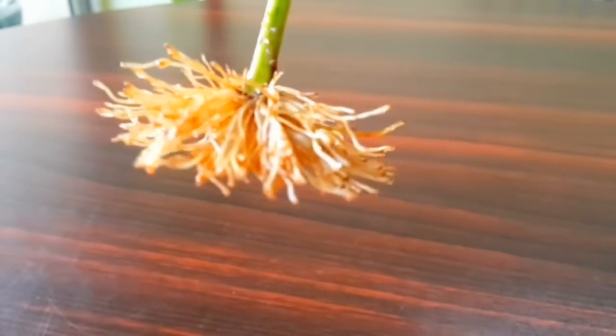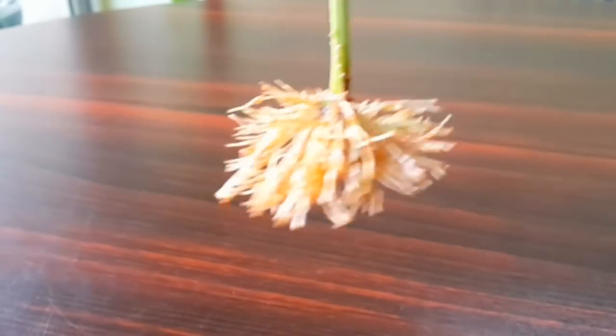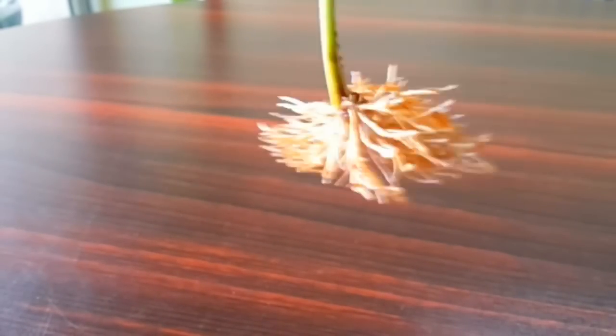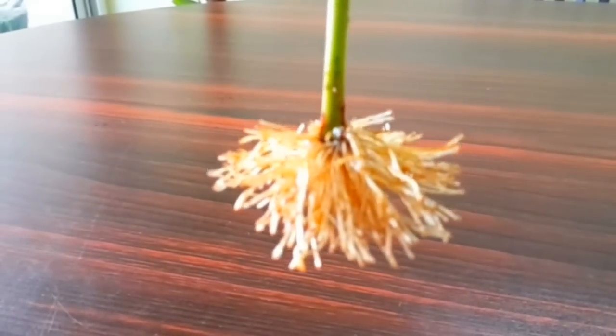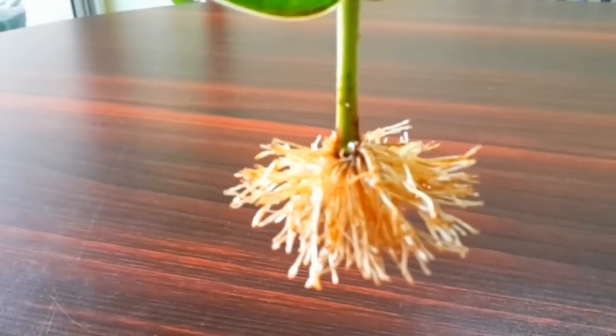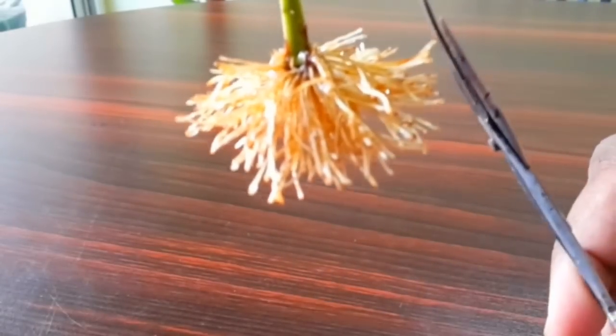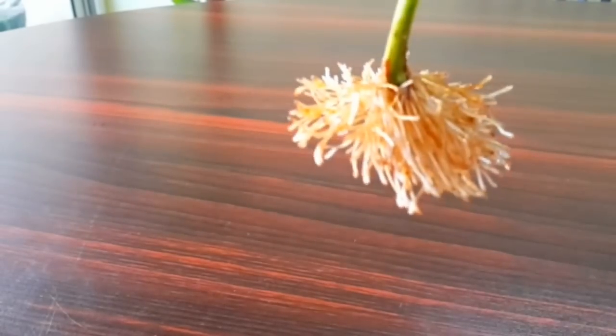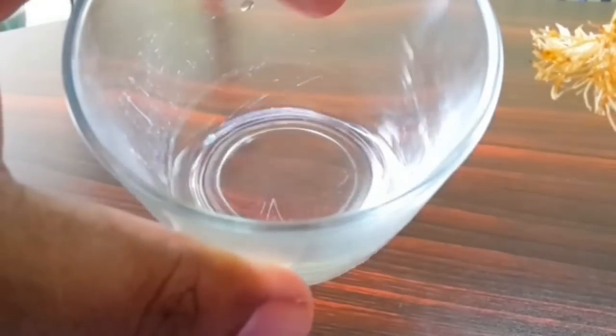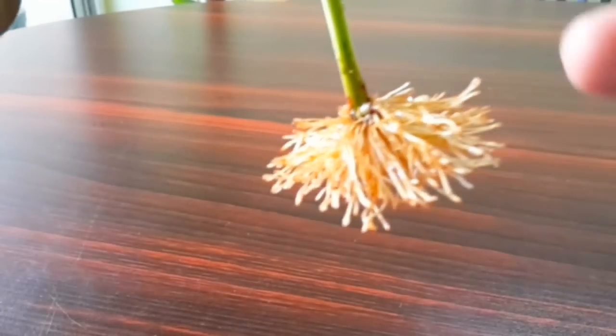Look at these awesome roots. There is no stem, there is no node — it's just a leaf stalk. And the reason I am getting this kind of density is because I have been pruning it often. Almost every alternate day I just prune the root tips, making sure it remains in that circumference. The moment it starts touching the inner walls of the glass, I cut the root tips.